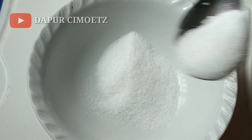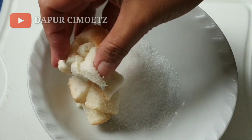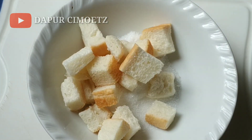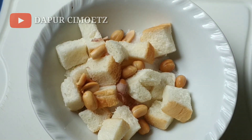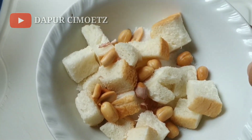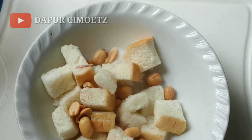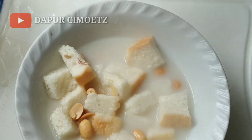Kalau udah mendidih begini, berarti udah siap kita bikin jemui-nya. Biasanya kalau di warung, natanya kasih gula dulu untuk manis, sesuaikan dengan selera masing-masing. Terus kita tambahkan potongan roti tawar dan kacang goreng. Selanjutnya kita tuangin dengan kuah tadi, yaitu santan dan sari dari jahe, serai, serta pandan. Kita tuangin kayak gini.